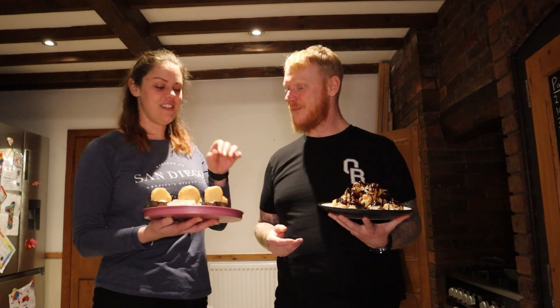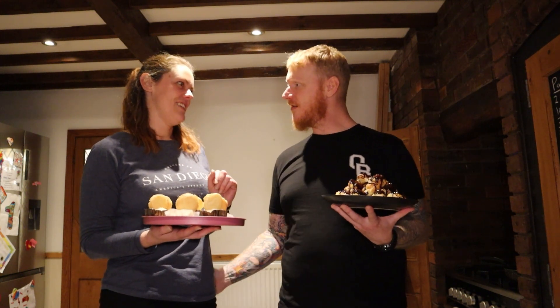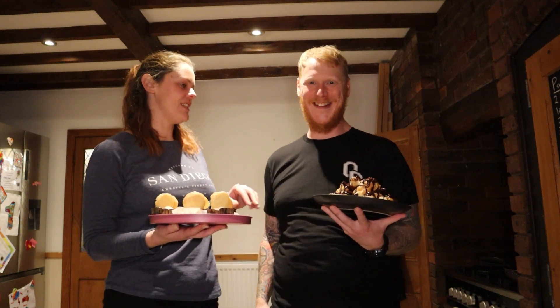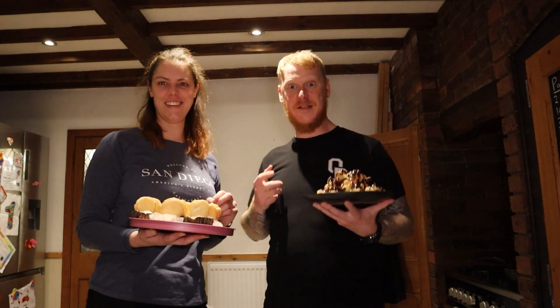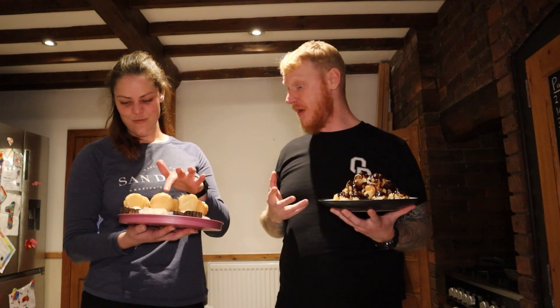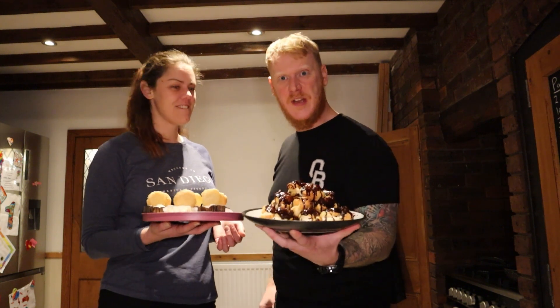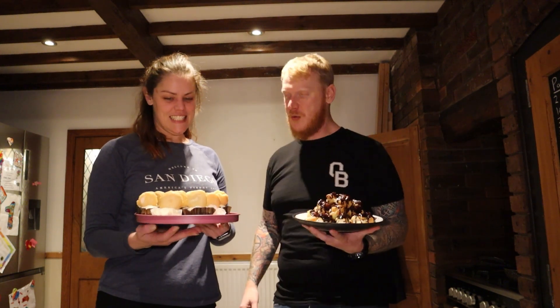Hi guys — OB Dave and African Ash here together. We are at the end of the penultimate Couples Bake Off — the semi-finals. We've still got one week of baking left, which is our final, hence penultimate. Just because I'm a scientist doesn't mean I know words. We're going to keep this snappy because we are hungry — it's as simple as that. Look at those bad boys.